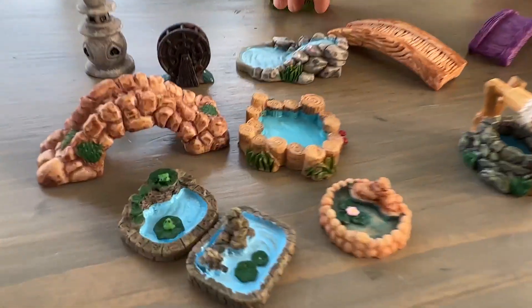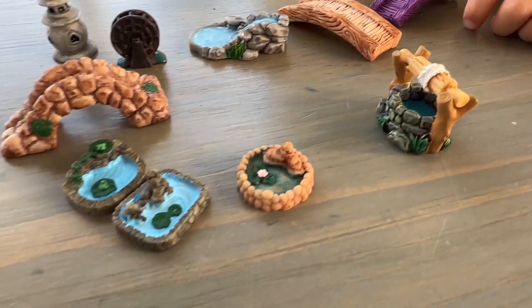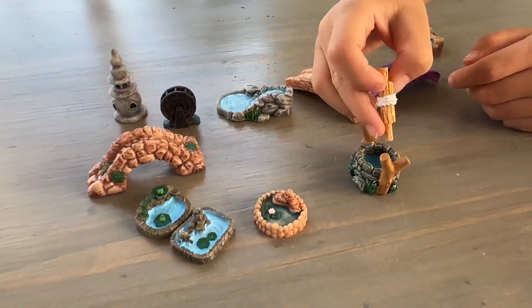It's just really good quality with cute detail, and I highly recommend it if you're looking for more accessories for your aquarium.